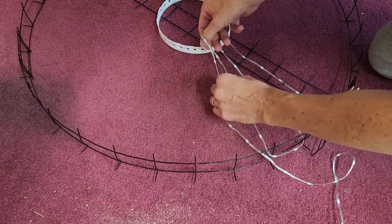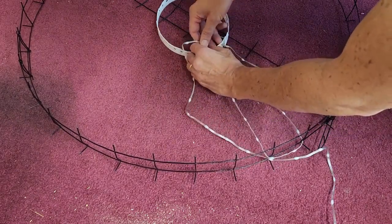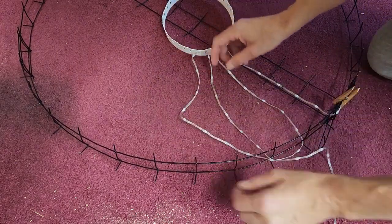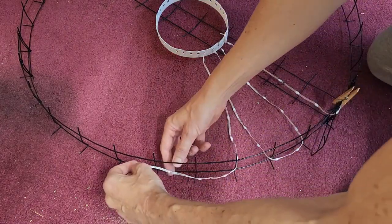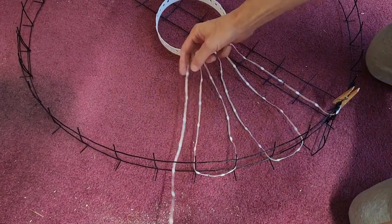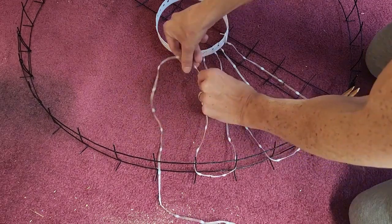And then back out at the outside, then we'll pull the next loop in towards the middle, again untwisting as needed. And then slip it in the next cut and slip it in the next cut after that. So basically you're just going to be pulling loops in towards the middle and hooking them onto the retaining ring in the middle. And that's all there is to stringing this thing.